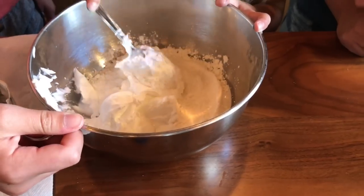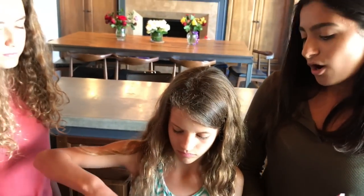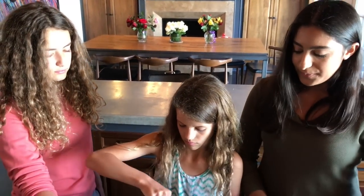What does the borax do? It activates it — it makes it hard so it's not a liquid like you see now. How many people don't have borax?